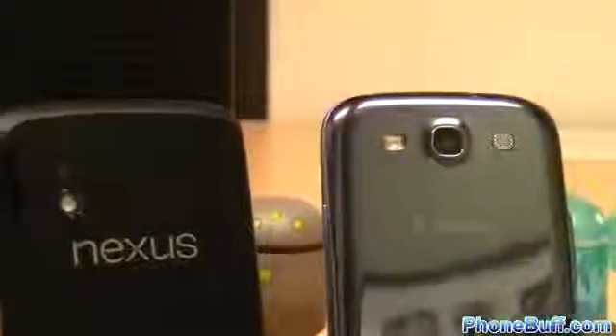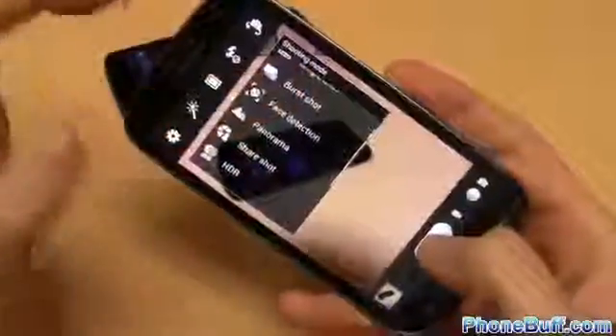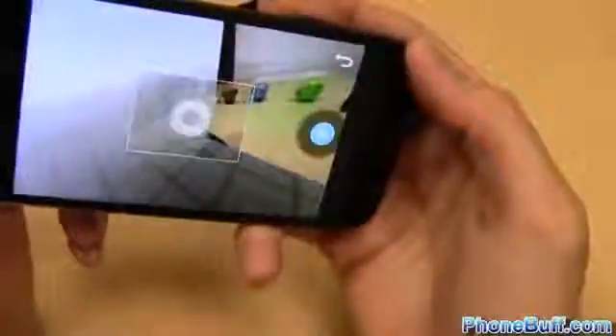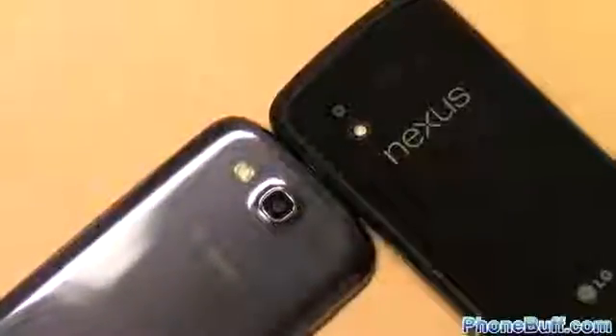Both phones have 8-megapixel cameras with LED flash, but just like with the battery, the specs don't tell the whole story. From my experience, the Galaxy S3 takes better quality photos with more accurate colors and seems not to need as steady of hands to capture a clear shot. Feature-wise, the Galaxy S3 camera has a little bit more, with things like burst shot and photo filters. The Nexus 4 does have the new 360 panorama mode that came with Android 4.2, which is pretty awesome, but the S3 will probably get that feature too when it gets updated to 4.2. So when it comes to cameras, the edge goes to the Galaxy S3.